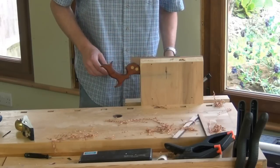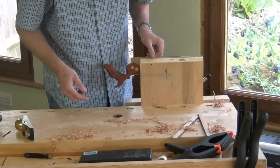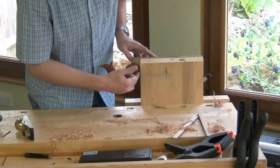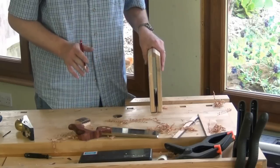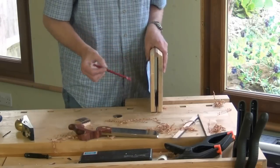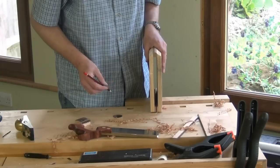And then we can file the teeth. You can also see here that we will need to make a little cut out in the saw vise to allow for the handle of the saw. You can try all your saws to find out which is the biggest handle, and then cut the recess for that to fit. And then all your saws should fit in the vise without any problems.